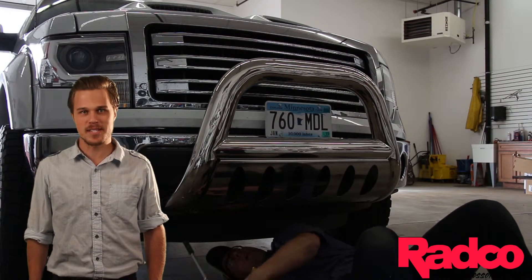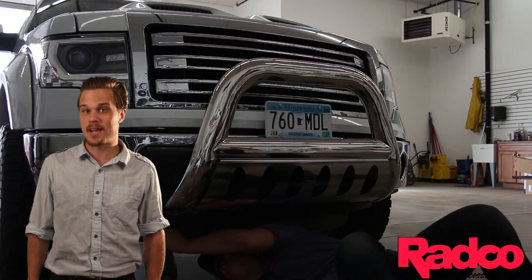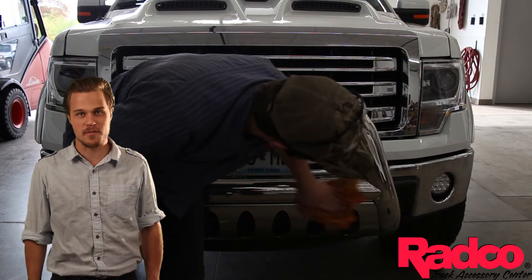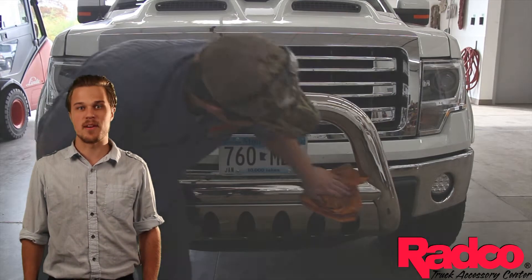Laverne Bull Bar makes it a breeze to mount aftermarket fog lights by mounting them into supplied mounting holes. Just imagine, in a few minutes of your time, you can increase the value and visibility of your vehicle and make it the envy of everyone in town.